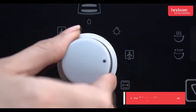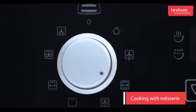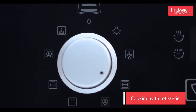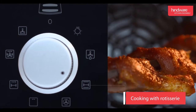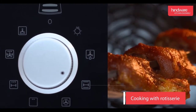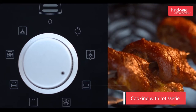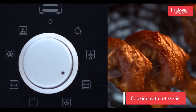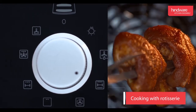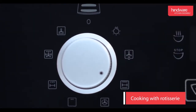Full cooking with rotisserie: this mode is used for preparing dishes like biryani, curries, chicken, mutton, etc. It can also be used to quickly preheat the oven. Here, upper and lower elements along with the rotisserie will be operational. The rotisserie function is used to evenly cook large pieces of chicken, mutton, etc.